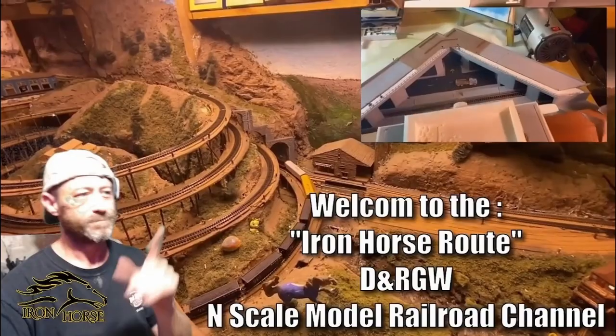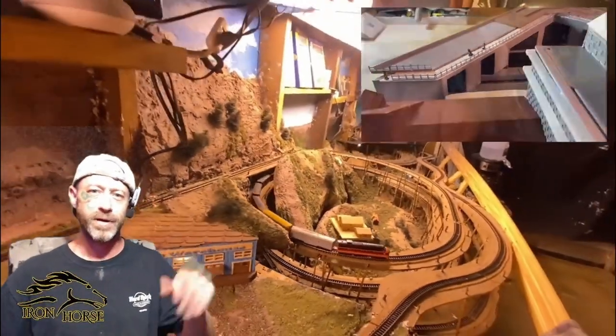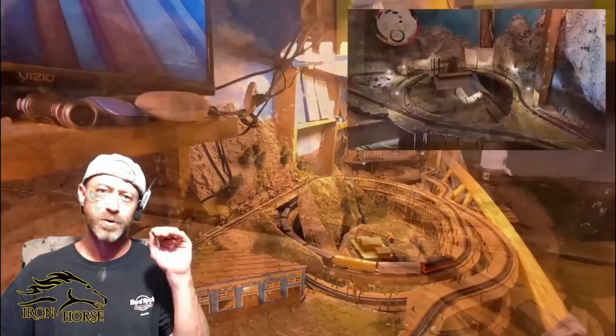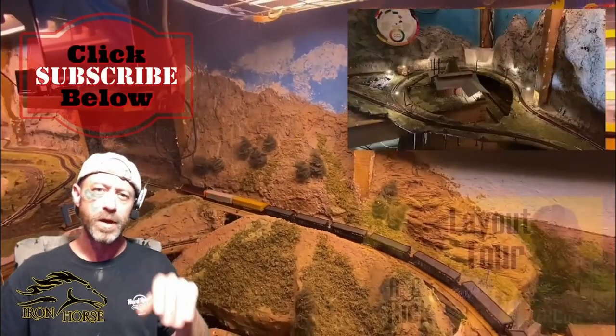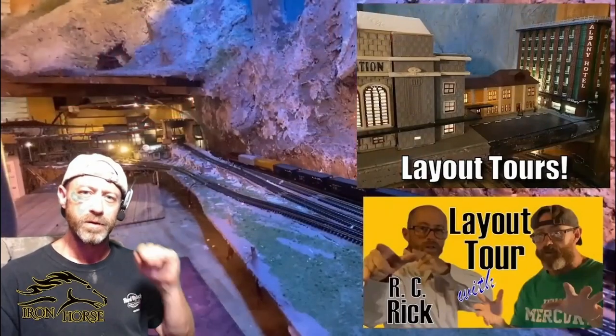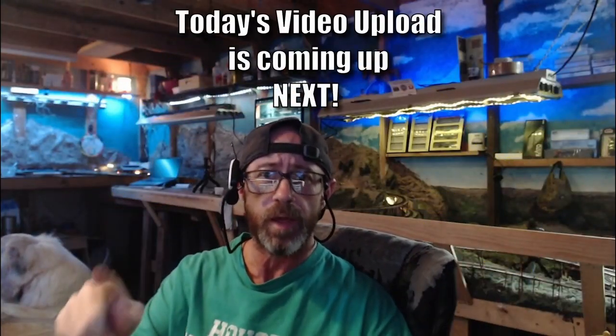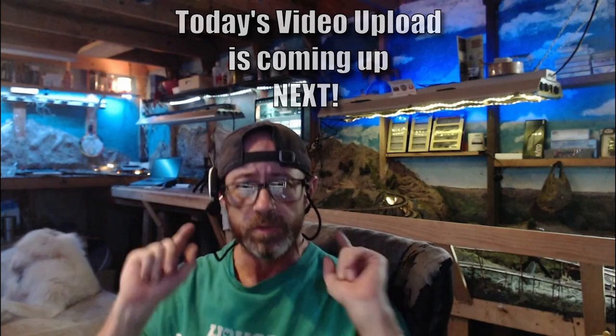Ladies and gentlemen, welcome to the Iron Horse Route, home of the Denver and Rio Grande Western. This is Brian. I'm glad you're here. If you're not already a subscriber, I want to encourage you to subscribe, because when you're a subscriber here, you get access to a lot of great model railroad video uploads. So now that you're subscribed, sit back, relax, and enjoy today's video upload, which is coming up right now.